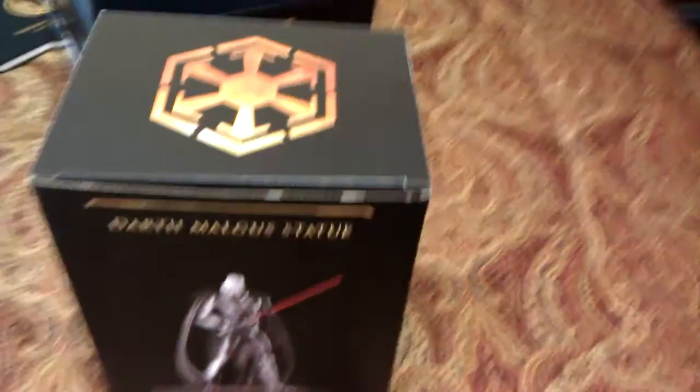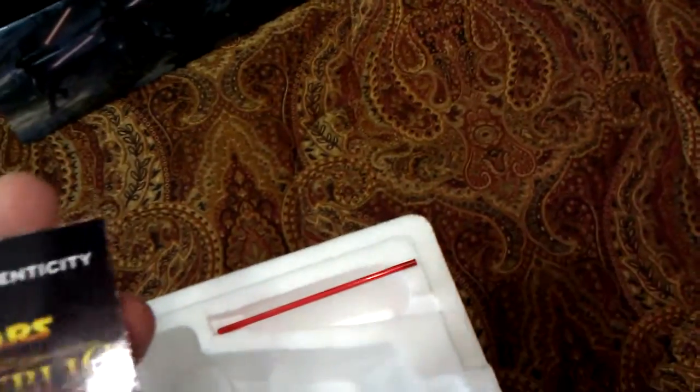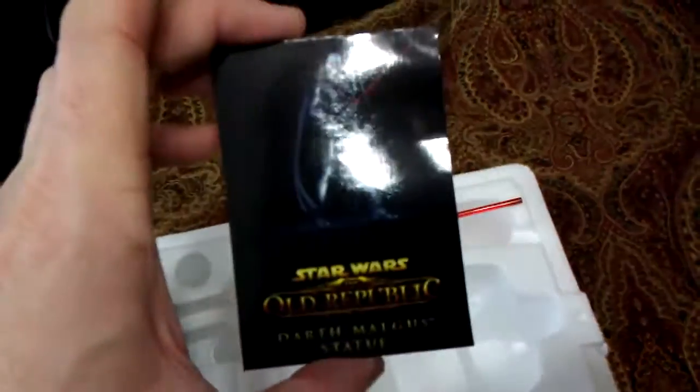Now let's get to the part that everybody wants to see — the collector's statue that comes in the box. This is the Darth Malgus statue. It comes foam-lined and is made by Gentle Giant Limited. Here he is — he looks great with a saber on his side. It's a great-looking figure; he's pre-posed, so you're stuck with the style he's in. There's also a certificate of authenticity included, so you know you have the real thing.